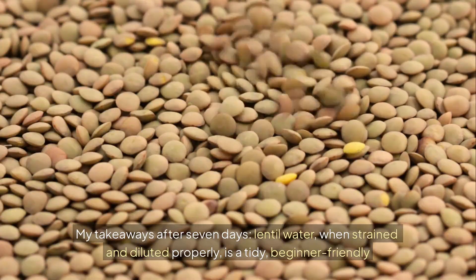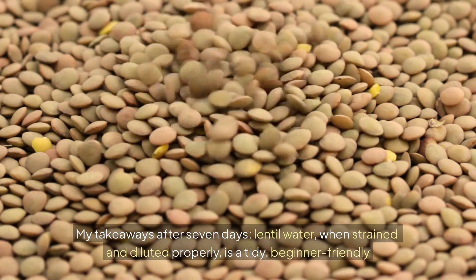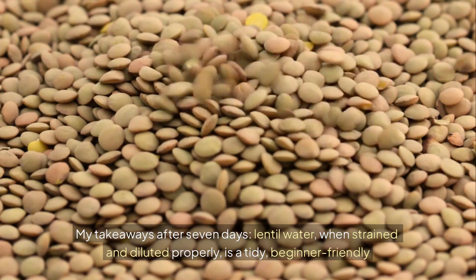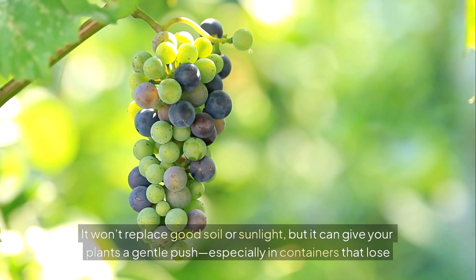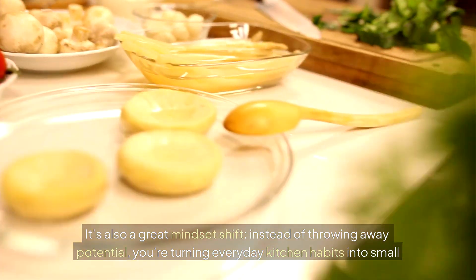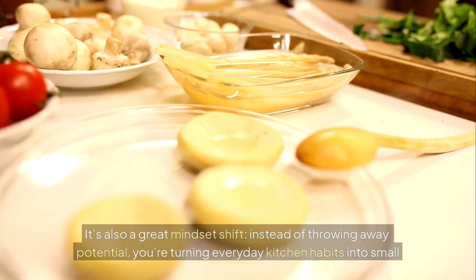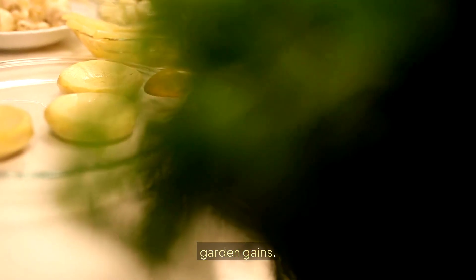My takeaway after seven days: lentil water, when strained and diluted properly, is a tidy, beginner-friendly experiment. It won't replace good soil or sunlight, but it can give your plants a gentle push — especially in containers that lose nutrients faster. It's also a great mindset shift. Instead of throwing away potential, you're turning everyday kitchen habits into small garden gains.